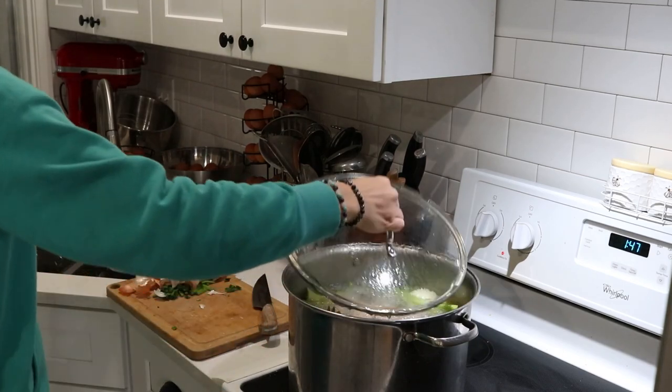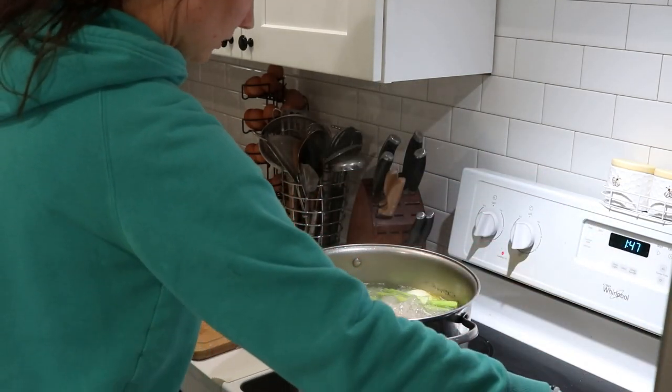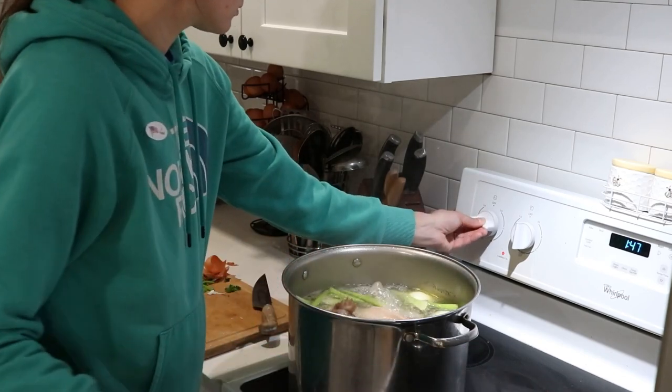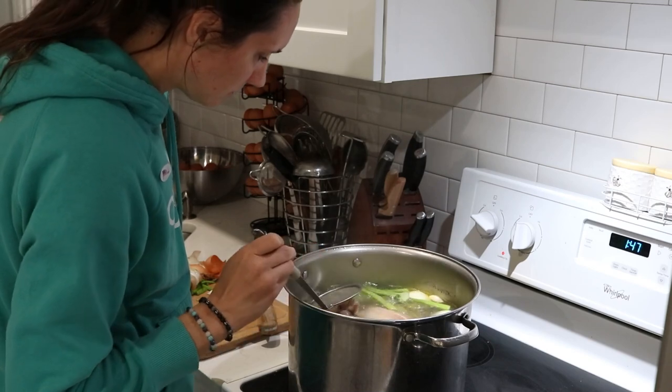A longer cook time usually works better for these older, tougher chickens, so I'm planning on this going for three hours. Here it is when it's come to a pretty strong boil. I check for any scum that needs to be skimmed off the top, and then lower the temperature down and start that three-hour simmering time.